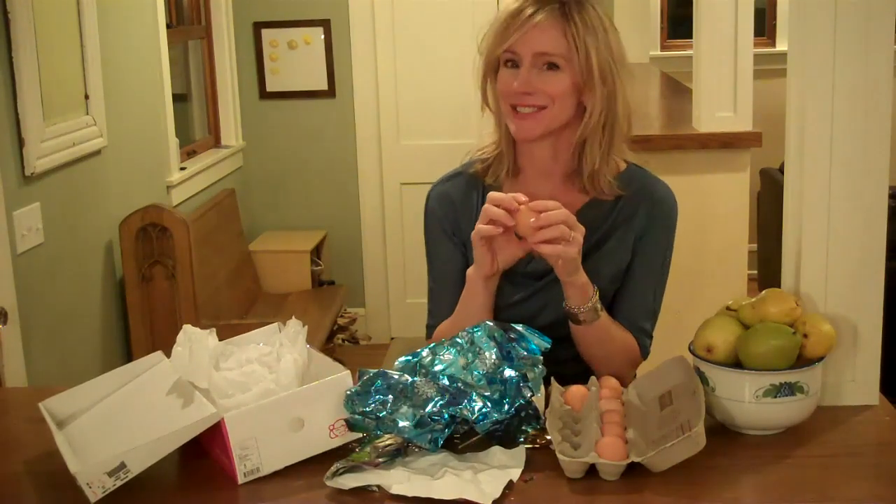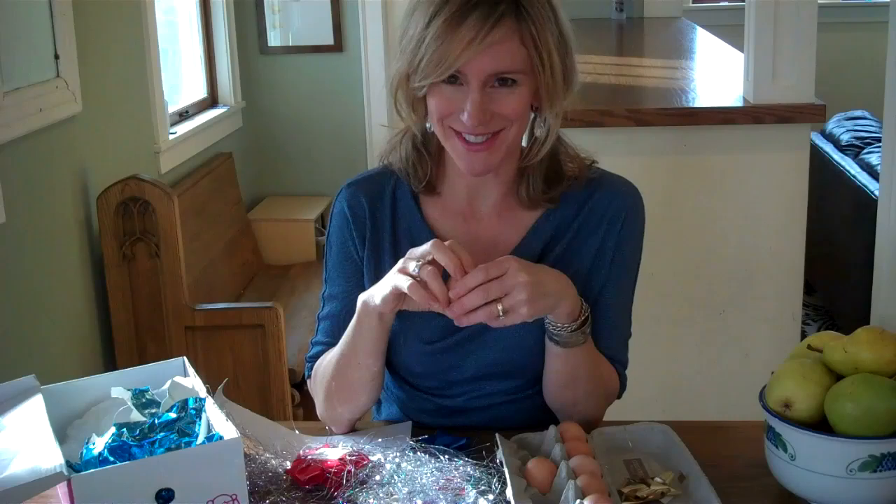The purpose of an egg drop experiment is to test your creative and engineering prowess as you build a cage for your egg. This year, why not mix a little science into your holidays with a holiday egg drop.